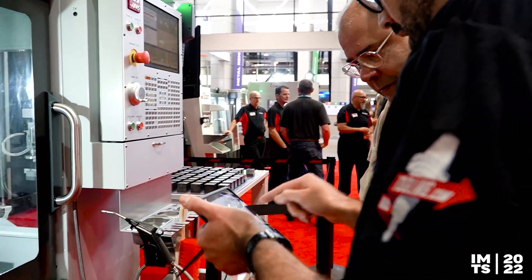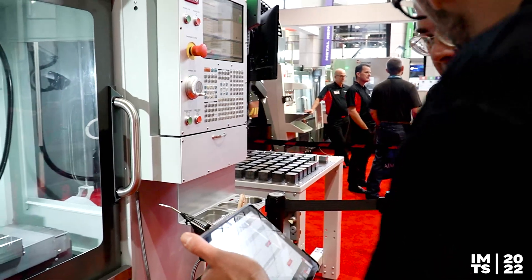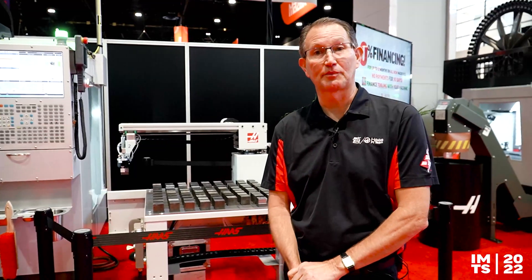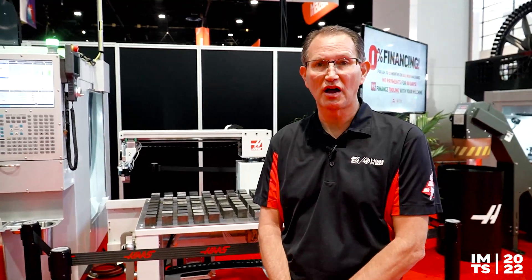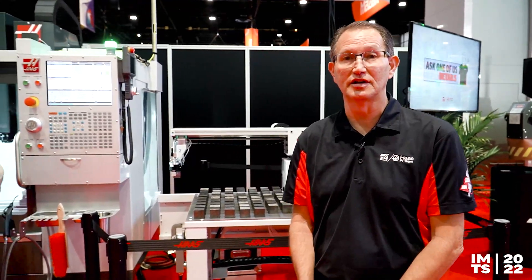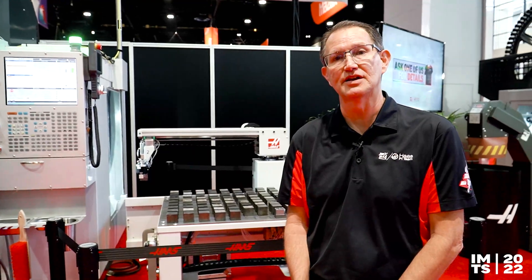We've gotten really, really busy these days with automation, so you've probably noticed things like automatic part loaders, robotic packages, pallet pools. All of those things are a way to automate your system. And let's face it, with the rising cost of labor these days, there's just really no way to be competitive without getting into some kind of automation.